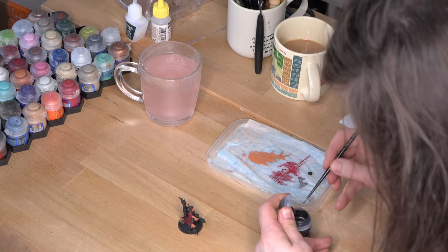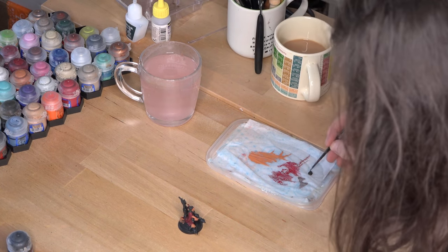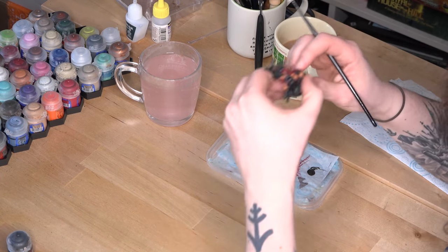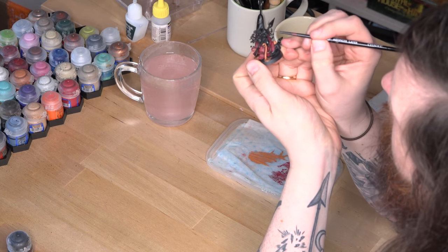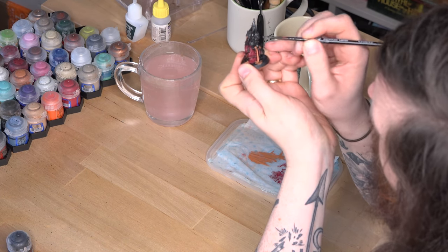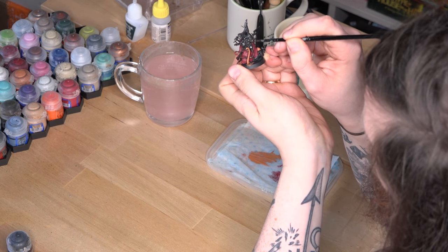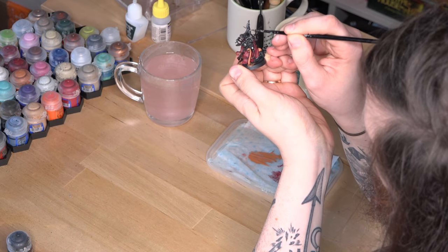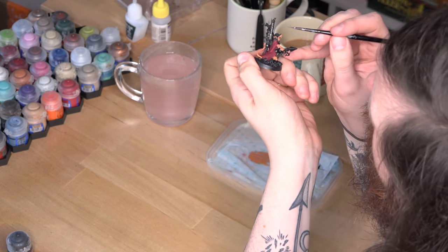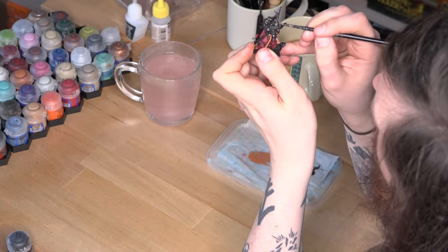The best way to build up strong colour without swamping your model is to apply your base layers in thin coats. Get a blob of paint on a palette and then dip the very tip of your brush in some water. Mix that water into the paint and you'll notice how the consistency changes — you want something that's smooth without being watery or runny. It should go smoothly onto the model without just running straight down it. Thinning your paint also makes it much easier to control with the brush, meaning you're far less likely to make mistakes or get an uneven coat. Now some paints, particularly lighter shades, tend to be more see-through, so in order to get a really solid uniform colour you might need as many as three coats, but for the most part two thin coats is generally enough.